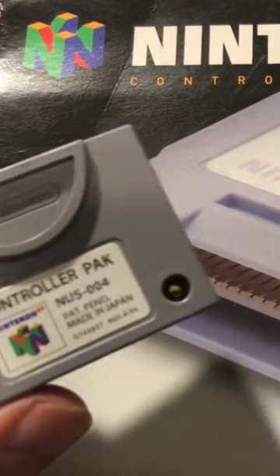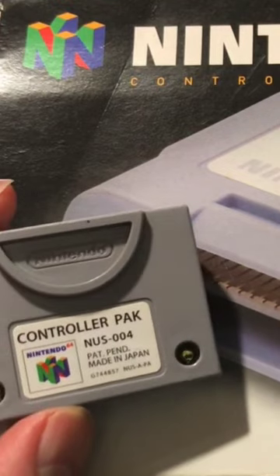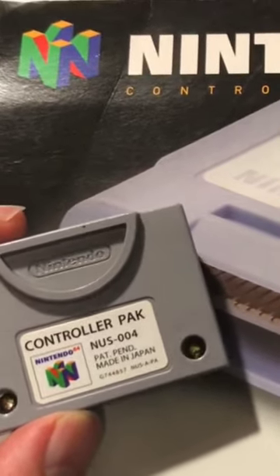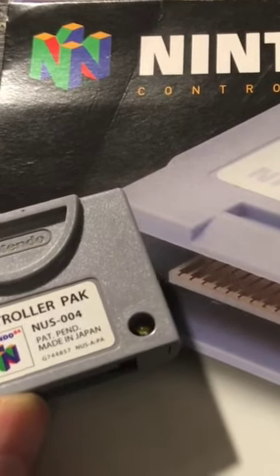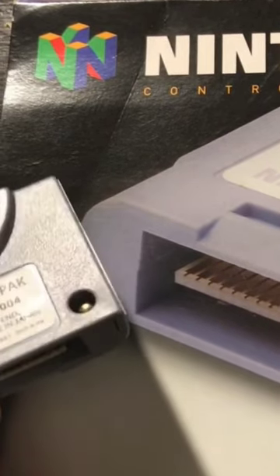Today what we're looking at here is the box for a Nintendo 64 controller pack. I just want to showcase it because if you were going into a store, this is what you would have seen sitting on the shelf. I borrowed this from my good buddy Finley. I'll send you a link to his Facebook page below where he has a lot of items like this for sale.